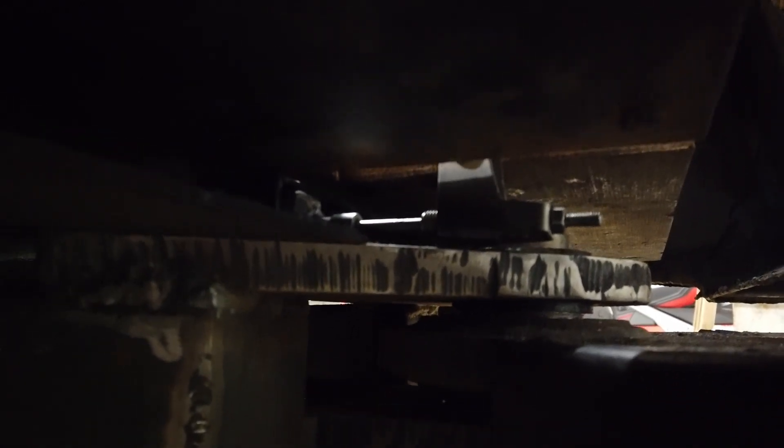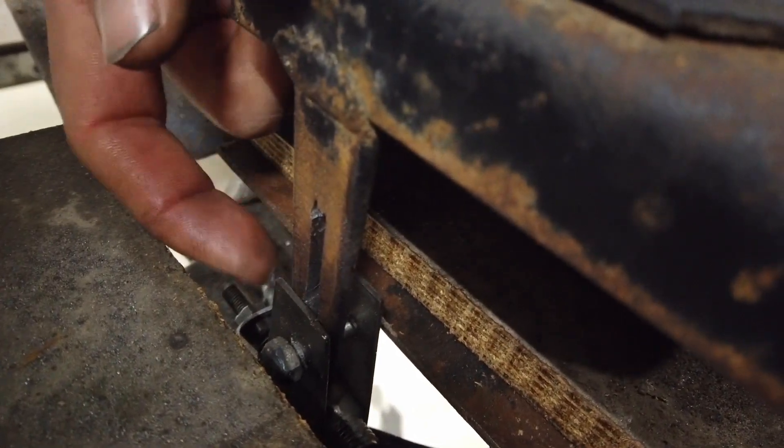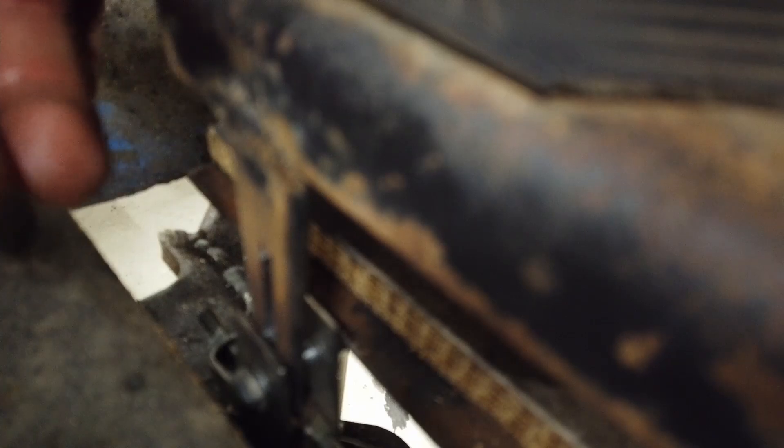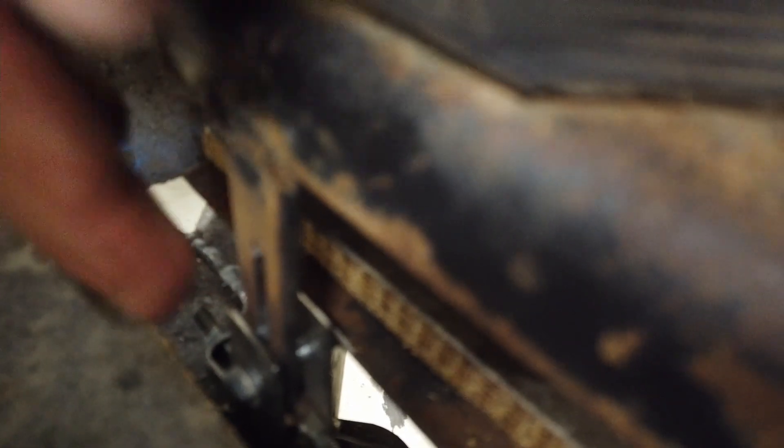Tuossa näkyy tuo polkimen alla oleva mekaanismi. Siinä oli vähän ongelma — kun se piste liikkui tässä ylös alas, niin siinä on tommonen hahlo missä tuo pultti tavallaan pääsii liikkumaan, että pystyy muuttumaan. Vaijeriahan pystyy paikallaan — tuo vaijeri ei liiku tässä suunnassa ollenkaan, eli se liikkuu pelkästään ulos ja sisälle. Ja nyt tässä hahlossa tapahtuu se kun tässä on pyörivä liike, niin se antaa sen hahlosta periksi — hahlo ja pultinsuhde niinku muuttuu, niin se toimii.